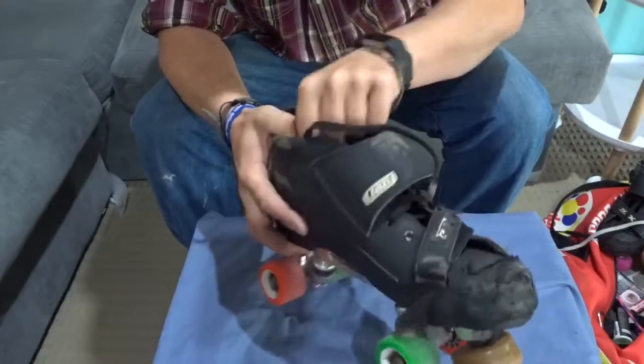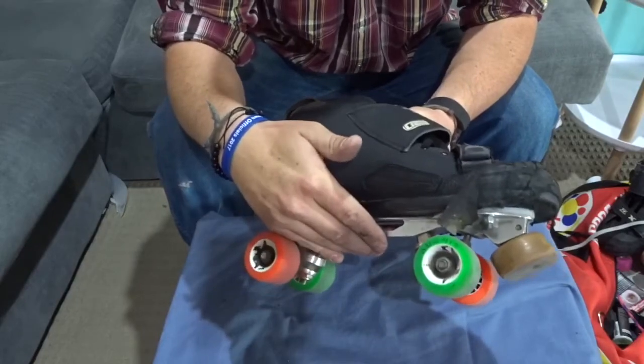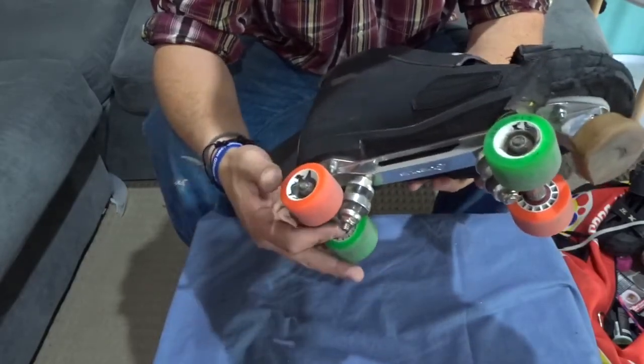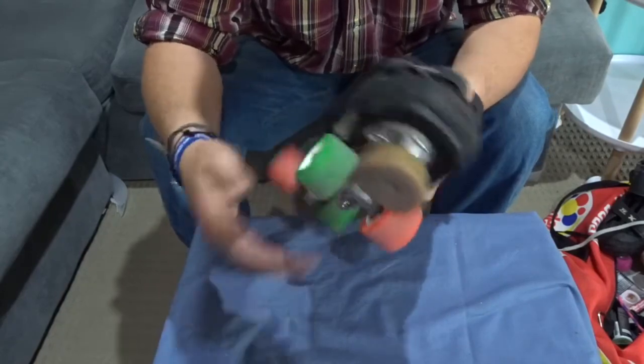So to start with, the basic parts of a skate. We've got the boot up on top, plate down the bottom. On our plate is a kingpin, which our trucks are mounted on. Mounted on our trucks is our wheels and bearings, mounted on top of the axles, and we have a toe stop at the front.